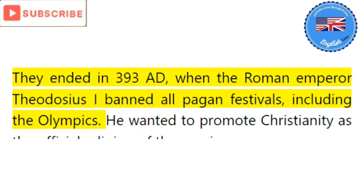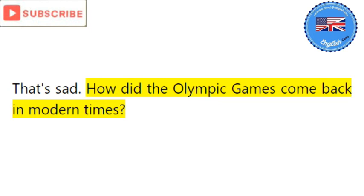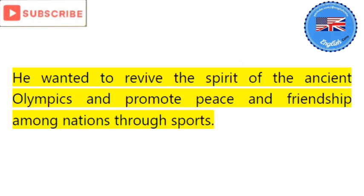That's sad. How did the Olympic Games come back in modern times? They came back in 1896, thanks to a French nobleman named Pierre de Coubertin, who founded the International Olympic Committee, the IOC. He wanted to revive the spirit of the ancient Olympics and promote peace and friendship among nations through sports. That's noble. How have the Olympic Games changed since then?